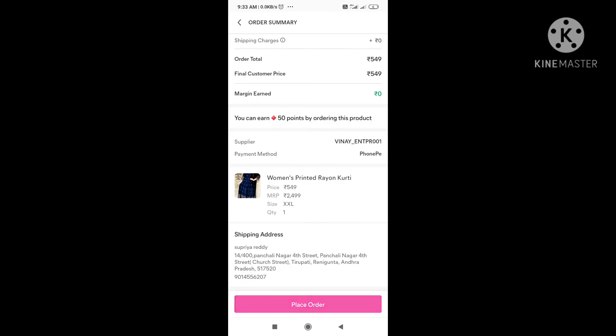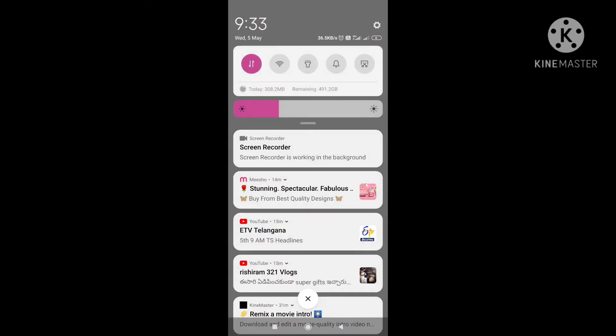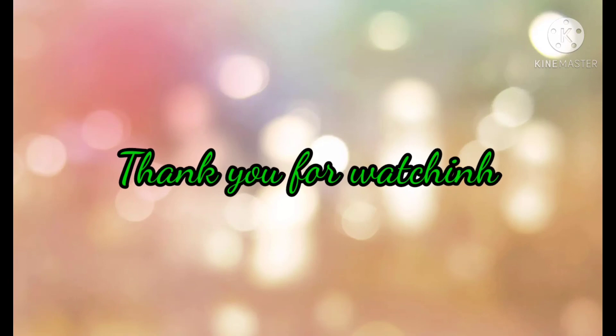We will choose the delivery and payment details. The payment via PhonePay will come through directly. The material is good and it is safe to order. Thank you friends, see you in the next video!